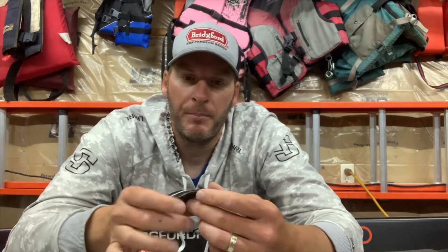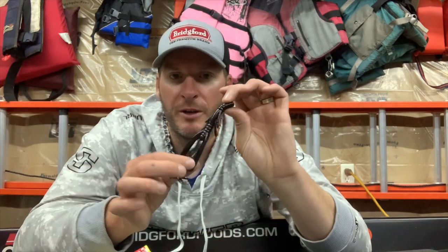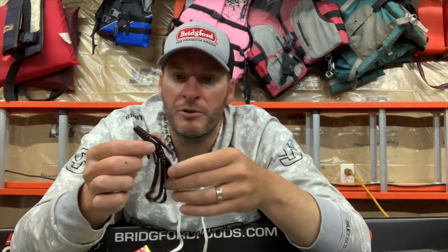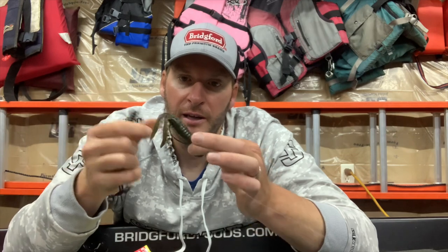The last style bait I like to throw is a big creature bait — like this Power Hog. The Zoom Brush Hog is a similar style; most major plastic companies have some sort of big creature bait. With these I use it almost like a football head jig — I don't just reel it straight in; I drag it more slowly with stop-and-goes. Once I've located fish, I get better quality bites on a creature bait. All those appendages really get the swing head motion going better than smaller baits.